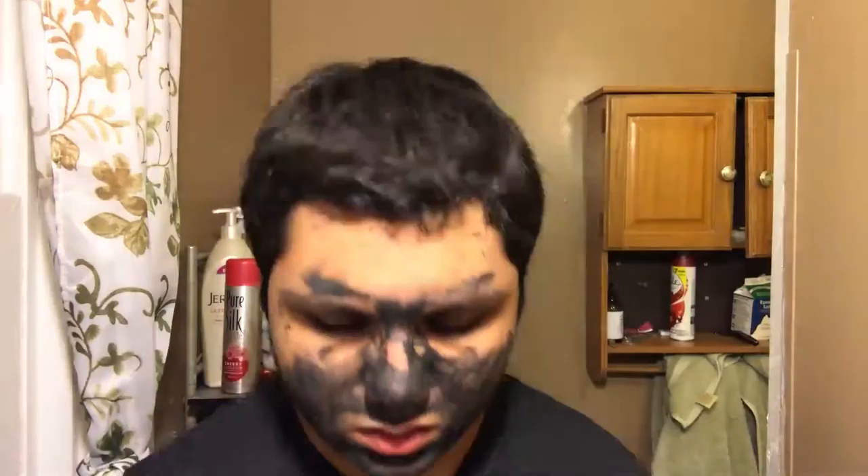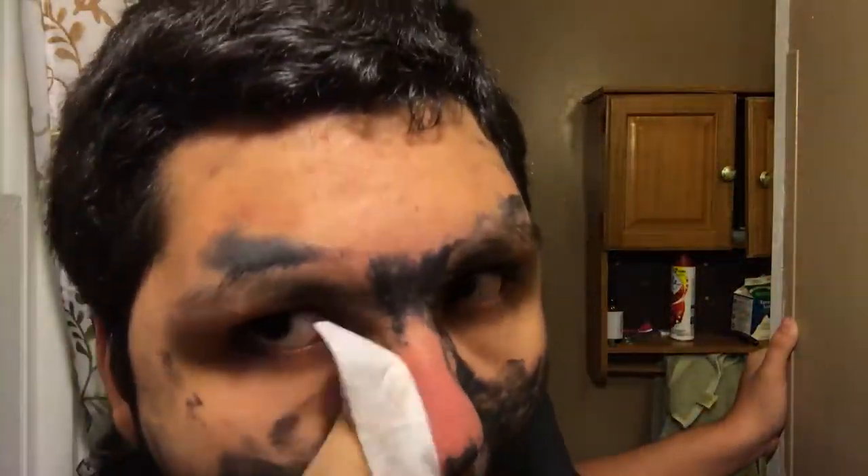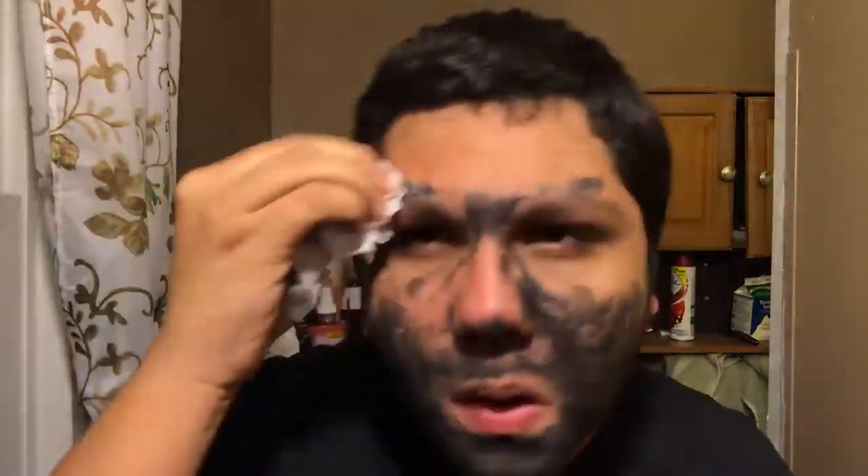I started peeling the nose and that didn't go too well. So I read the instructions and it said rinse off. I took some toilet paper, made it wet, and started cleaning it off my face because it wasn't the right face mask. It took a long time - everything is sped up for your convenience, but this was a while.